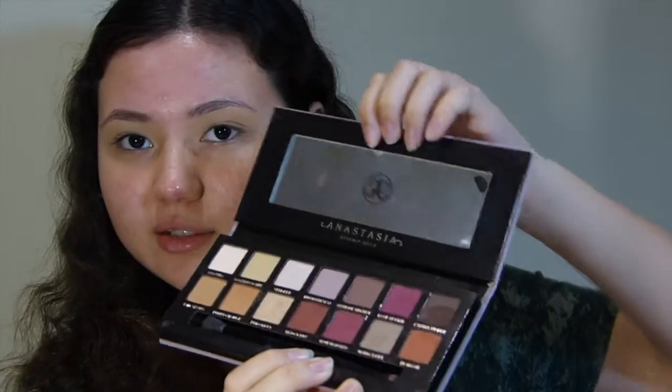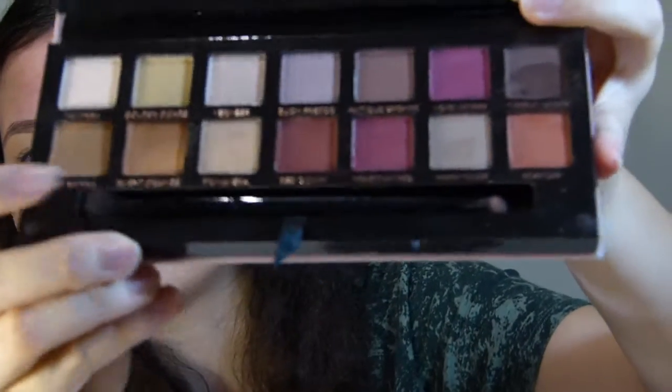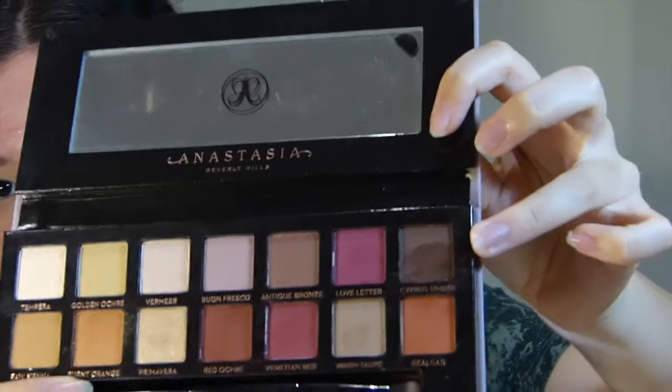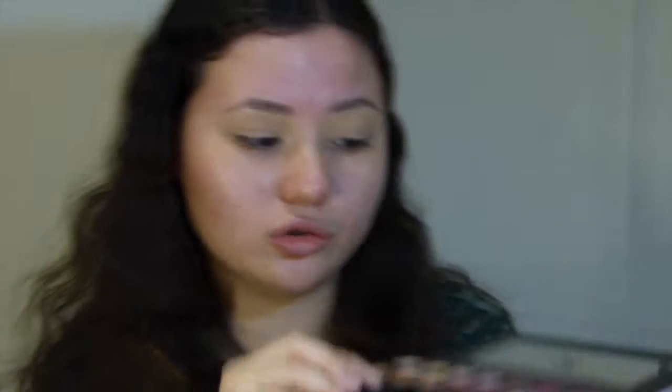Now I'm going to show you the inside of the palettes. I have swatched both of these and I have tried the real one on my eyes in a previous video. So we'll start with what the real one looks like on the inside. First you get this little protective slip, and you get this little mirror protector with a little tab to take it off. You get a little brush in it as well. And those are what the shades look like — I've already used this shade. It just got a lot of kickback, especially that shade.